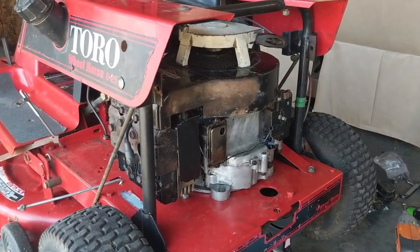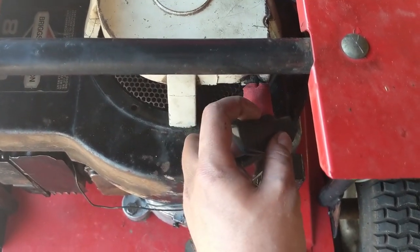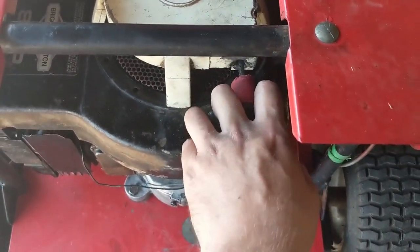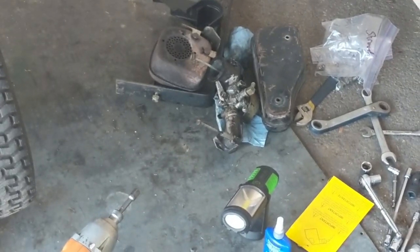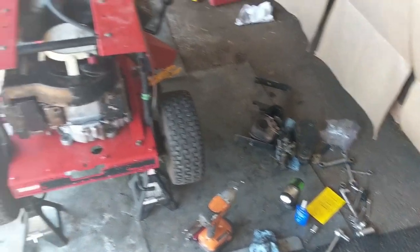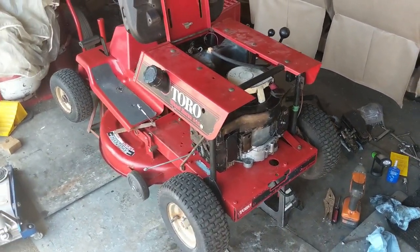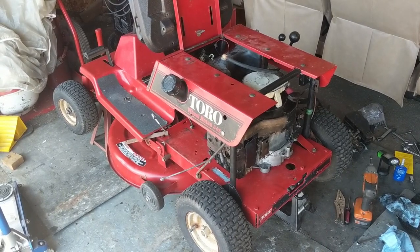The pull start was cracked and broken, so I wrapped it with hockey tape and now it's good to go. The carb was pretty dirty on the outside but this thing fired up on the first pull and ran well, so hopefully when everything is put back together it'll fire right up with no issues.